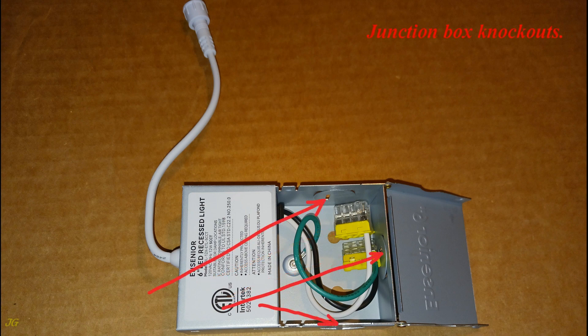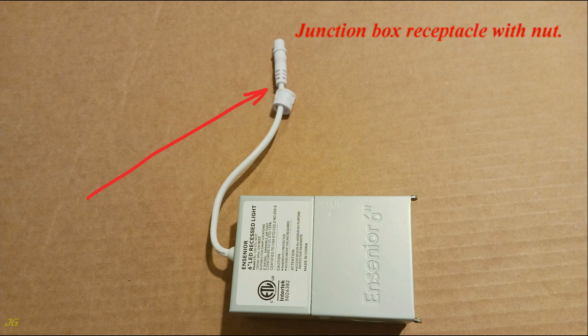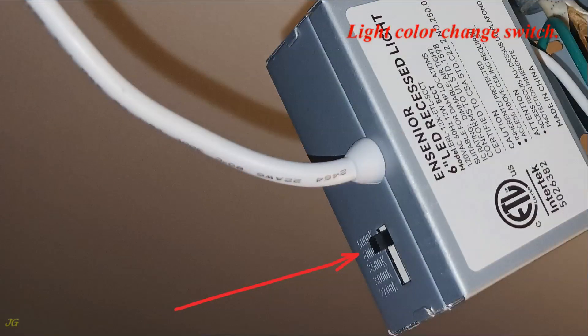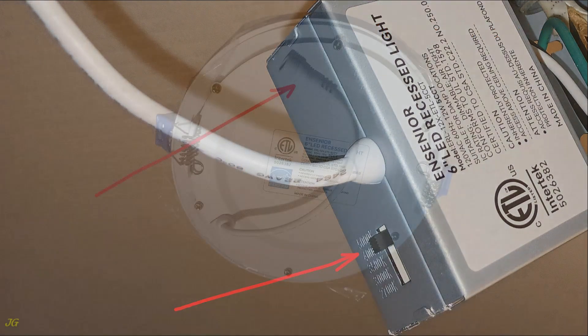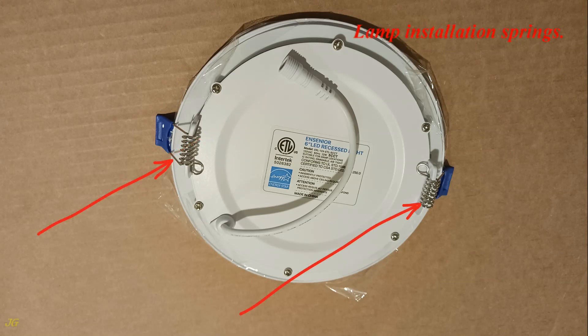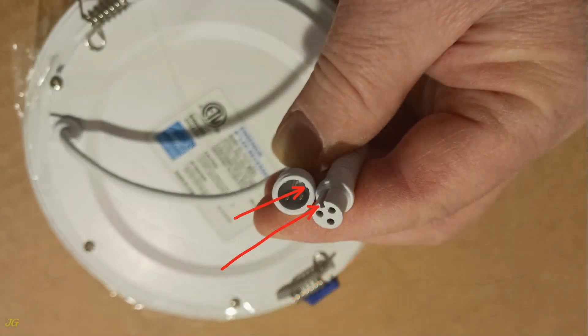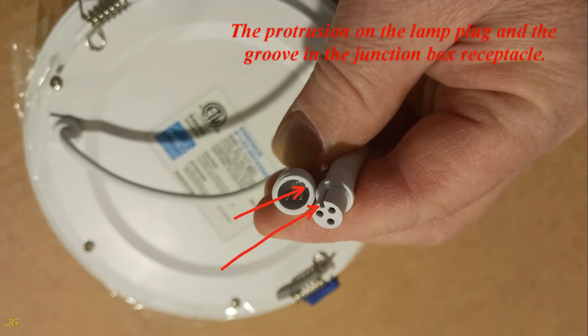Junction box knockouts. Junction box receptacle with nut. Light color change switch. Recessed light lamp plug. Lamp installation springs. Arrow on the junction box receptacle and the lighting lamp plug. The protrusion on the lamp plug and the groove in the junction box receptacle.